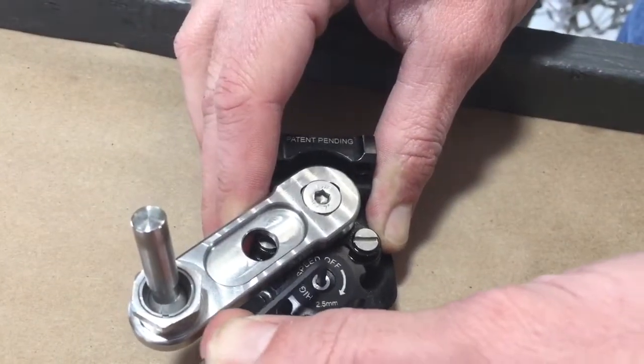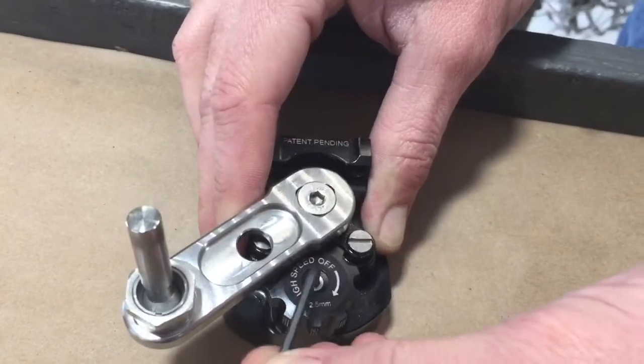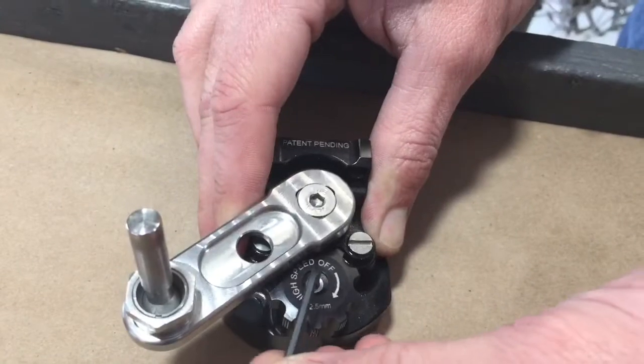Turning this completely clockwise will turn off the high speed. There are six lobes per revolution and two revolutions of adjustment.